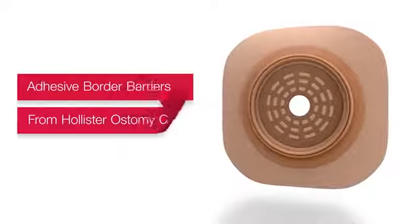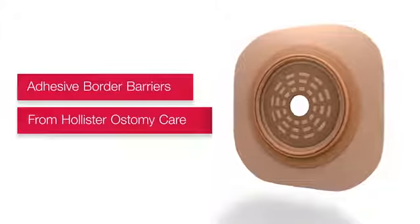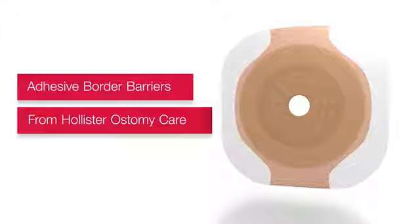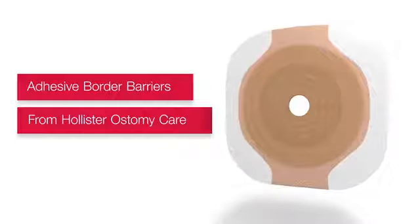Maintaining peristomal skin health is a priority for both you and your patients. At Hollister Ostomy Care, we're committed to delivering products that support the positive outcomes we are all working so hard to achieve. When seeking an extra sense of security, go with the skin barrier that has the confidence built in.